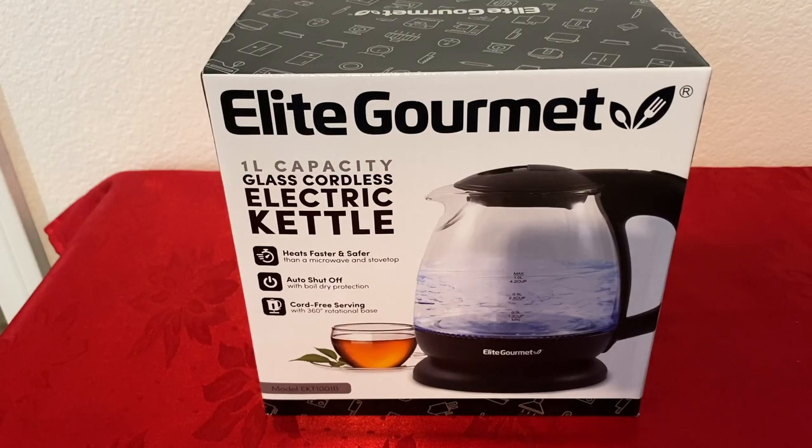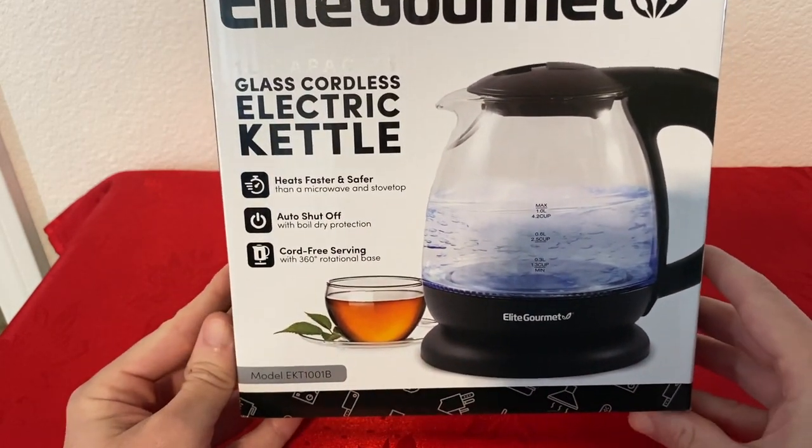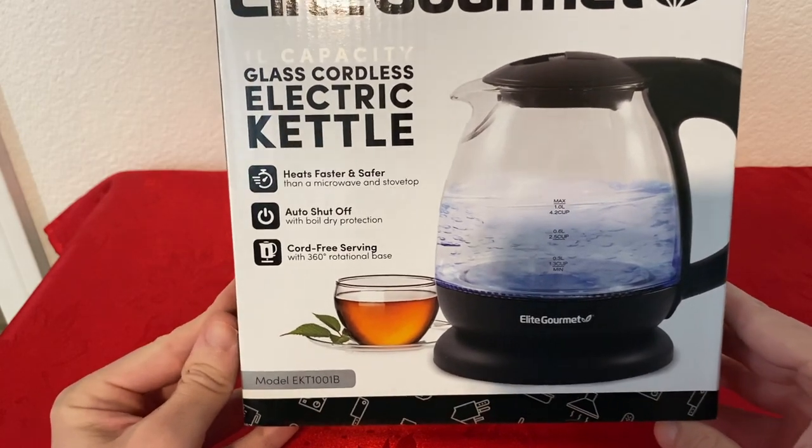Hello everyone, today we're going to be looking at Leed Gourmet, 1 liter capacity, glass cordless electric kettle. Let me show you the box first, then I will unbox it and set it up and show you how it works.